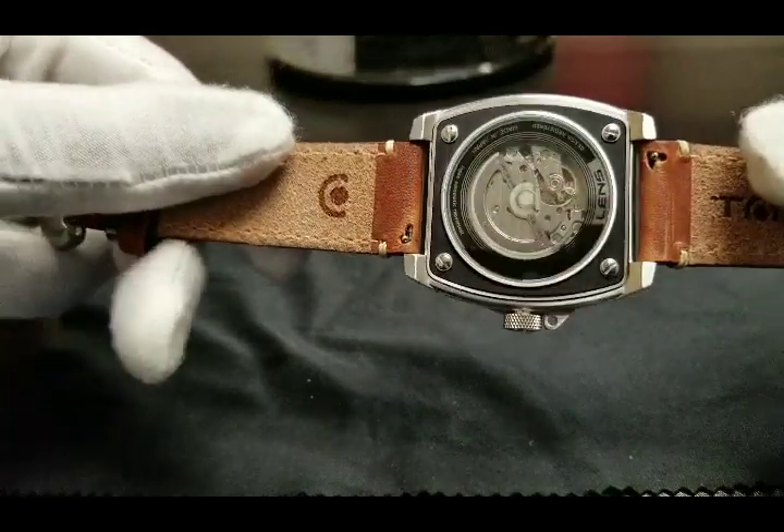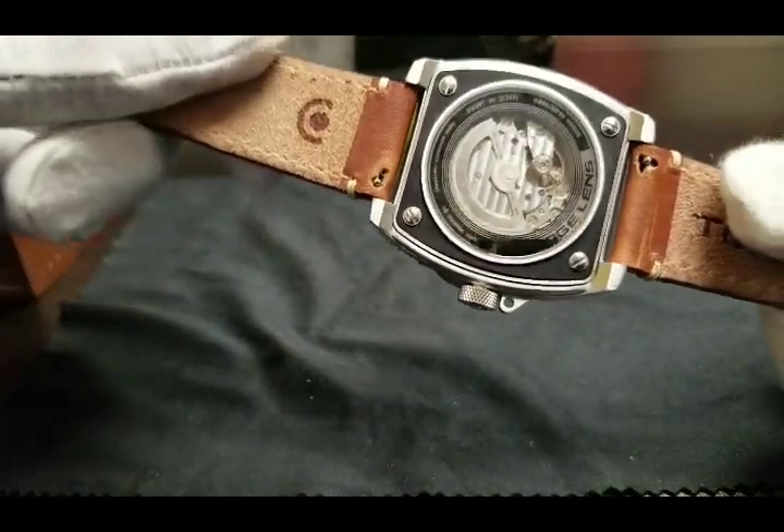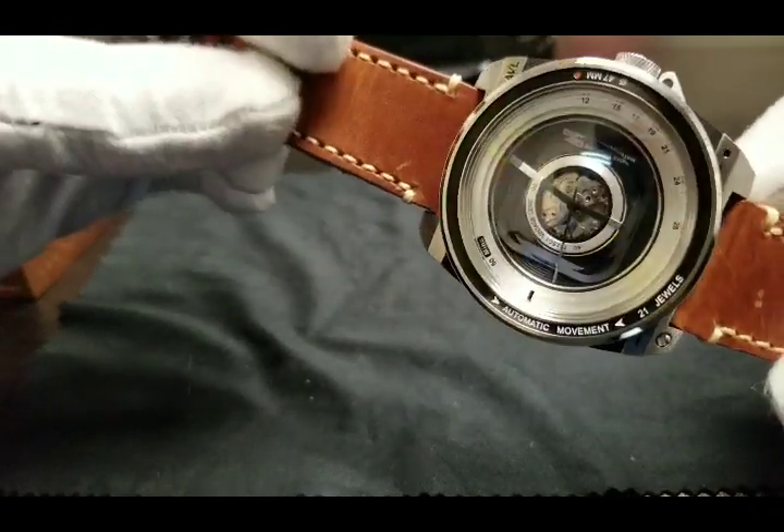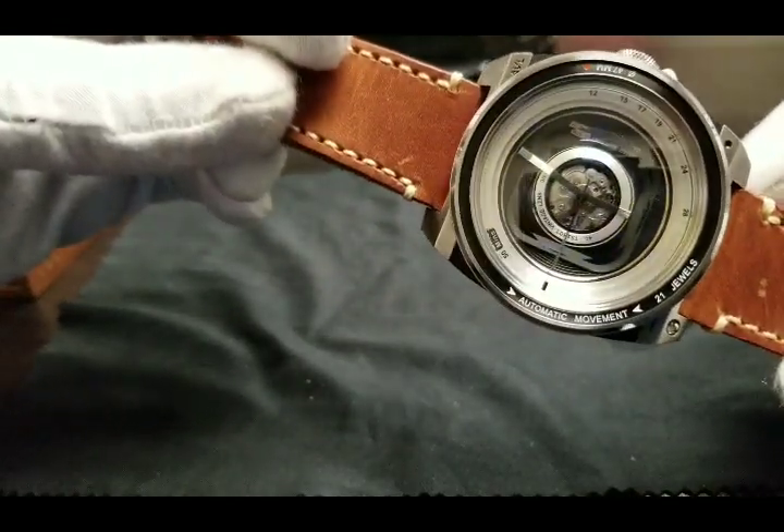This model sold out within hours of its initial release, so I would definitely keep an eye out for the restock, as this timepiece is a real must-have for the watch collector and photography buff.